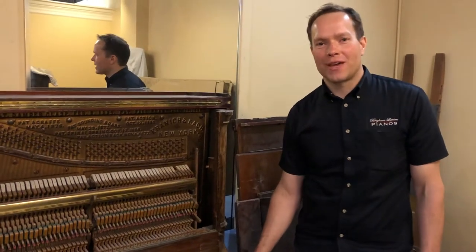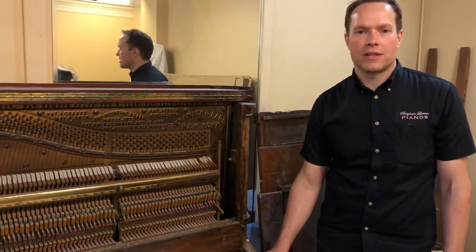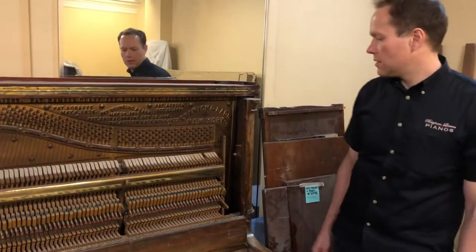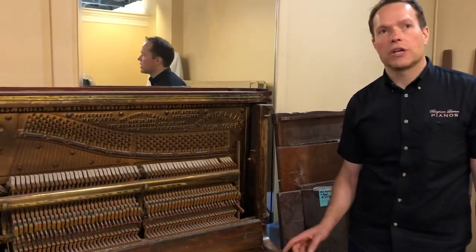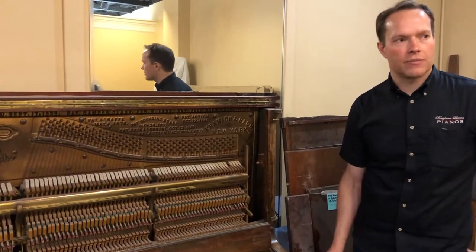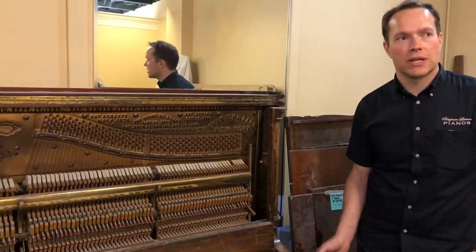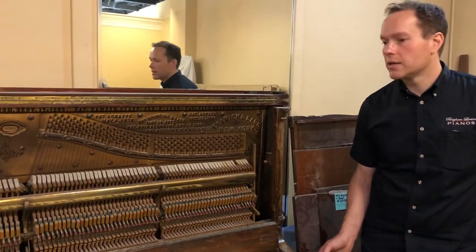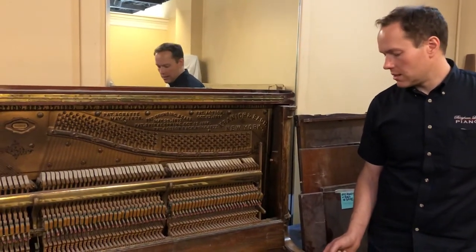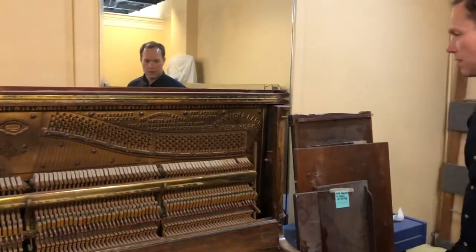I'm Brigham Larson with Brigham Larson Pianos. This piano just came in recently and we'll be starting on it here relatively soon. It's an 1895 Kranich & Bach, which actually I think is my very favorite piano of all time — top three for sure — but I think it might be my very favorite of all time. It was an 1890s Kranich & Bach upright that we rebuilt, and I have very high hopes for this one because of that.